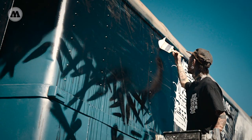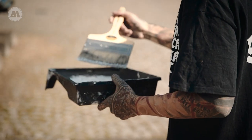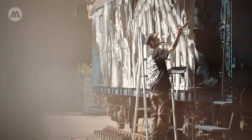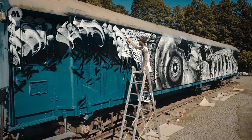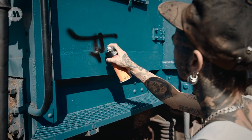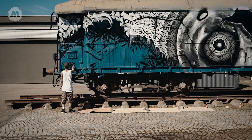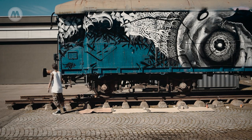The new cans for me are amazing, because since I'm not painting that often anymore like I used to be, my hand or arm is not used to painting for a long session, so I always have to take breaks. Now with the new cans I could make the train in one and a half days without any pain in the arm.